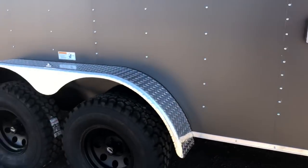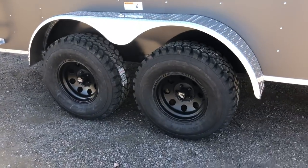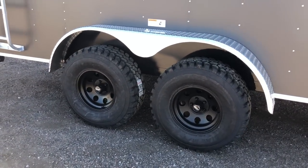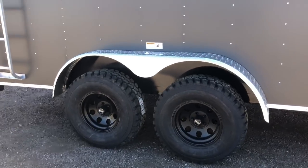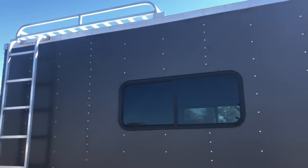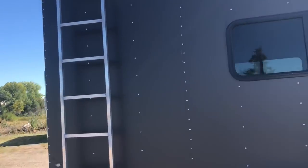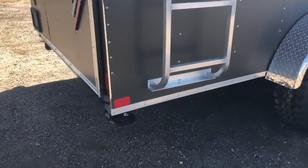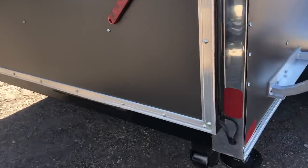Two 3,500-pound torsion axles, mud terrain 32-inch mud terrain tires, black American Racing wheels, and of course brakes on all four. You've got that nice diamond plate fender to go with that, windows right there, as well as an aluminum roof rack with ladder you guys can access off the side.